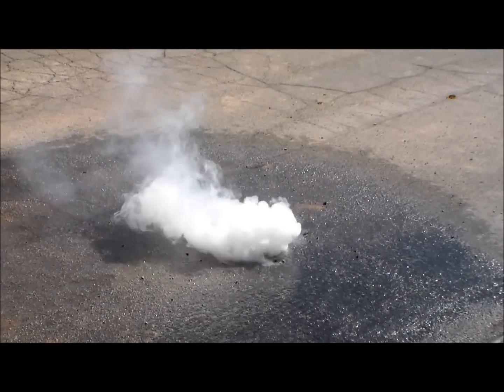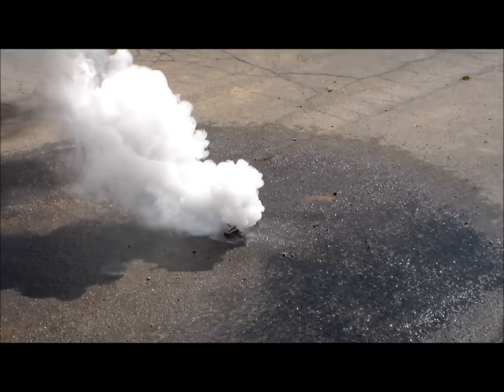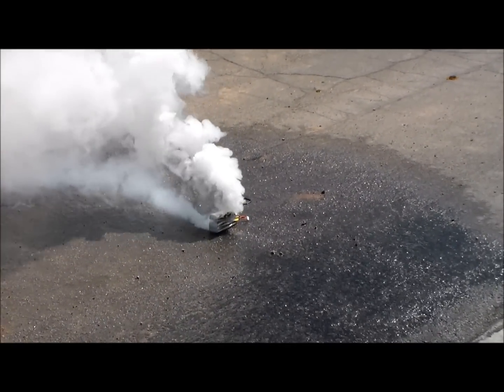Oh, that scared me — I jumped! Oh my god!